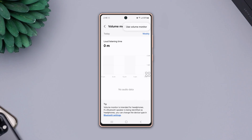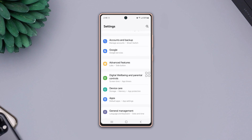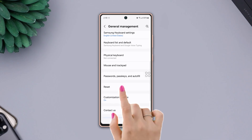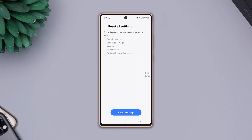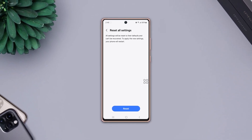Tap use volume monitor and simply toggle it off. Solution 4: Reset all settings. Go to settings, scroll down a little bit, then tap general management. Scroll down, tap reset, then scroll down and tap reset all settings. Tap reset settings again, then tap reset and wait for a while.